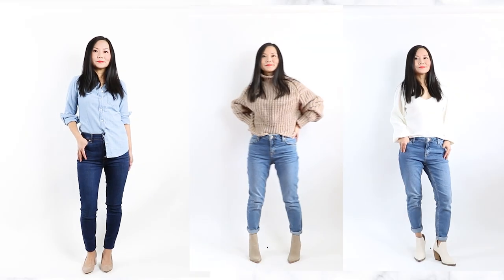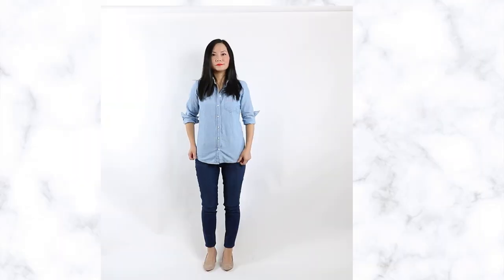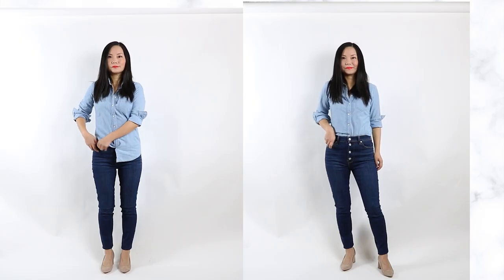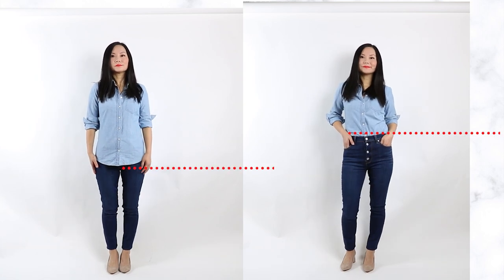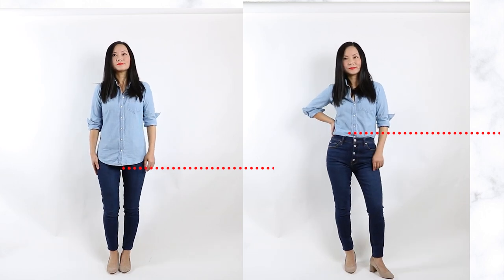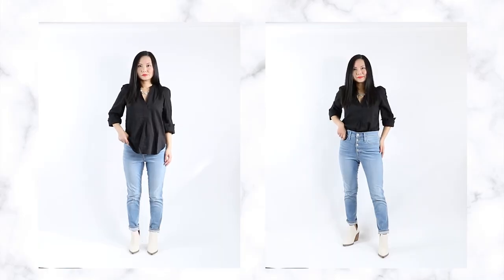This is how you tuck your shirt and your sweater. Let's start with tucking a button-down shirt. When I don't tuck it, the shirt shows my figure, but wait till you compare - the tucked-in look is a huge difference. When I'm tucked in, my waistline is elevated and my legs look elongated. That is the whole point of tucking - regardless of your height, tucking makes your proportions look better.